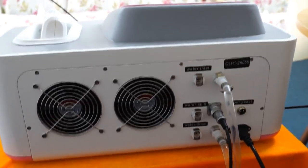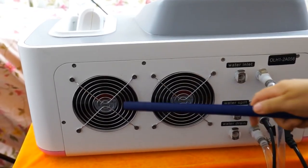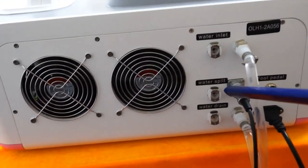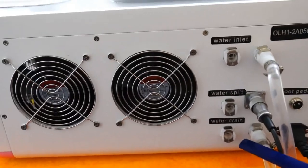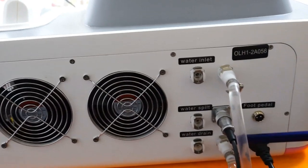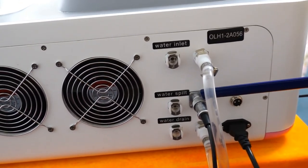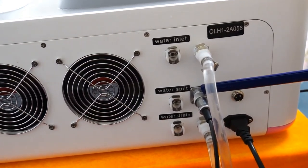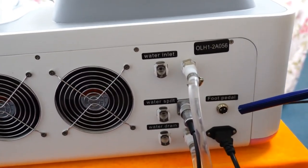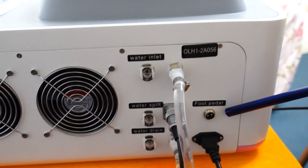Now we see the backside of this machine. There are two fans for cooling. Here is the water inlet, here is water spill, and here is the water drain. These two water tubes are connected to the radiator. This electric connector is also connected to the radiator. And this is the machine serial number. This is the foot pedal — you can control the laser output with this foot pedal.